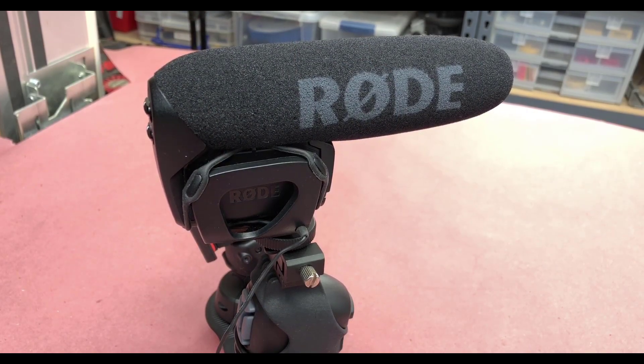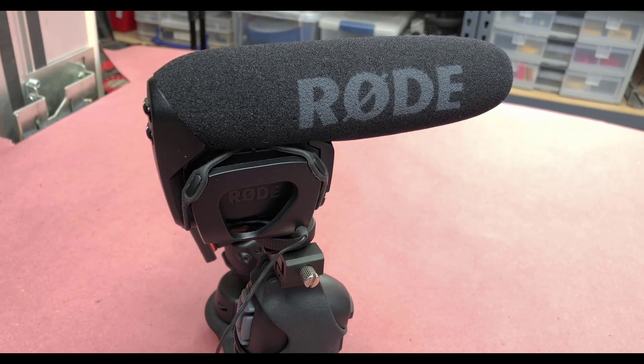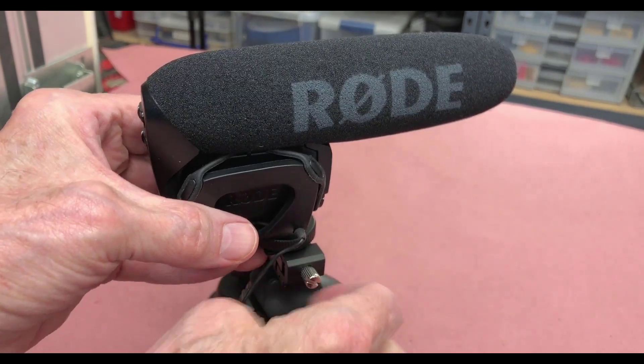This is my Rode VideoMic installed in the cold shoe. As you can see, it's fairly solid and it works pretty well — it's connected to the hoodie fairly well. I'm using this as an example of how to connect a Rode VideoMic, but I wouldn't recommend it because it's difficult to route the wires to an iPhone.